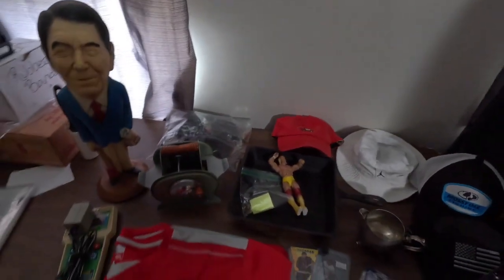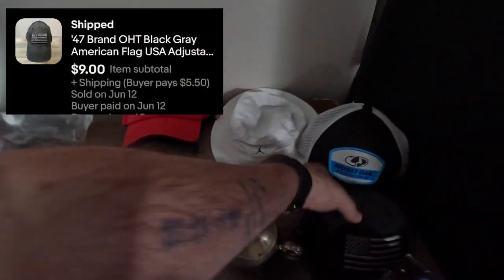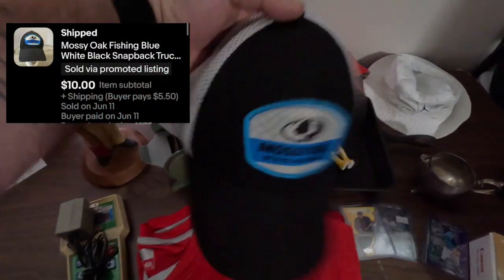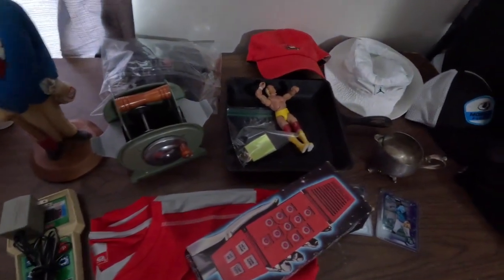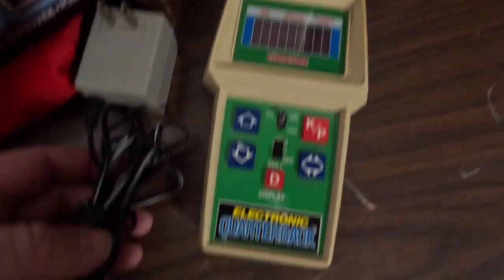Let's get into the sales — we have a full table here, always good to see that. First up is a little American flag OHT hat that did $9 plus shipping. We've got several hats going out as you can see. Next up is a Mossy Oak fishing hat — $10 plus shipping, a nice Mossy Oak blue mesh fishing hat. Next up, going international, a little Canon PowerShot A490 with the box and all — $44.99 plus shipping.